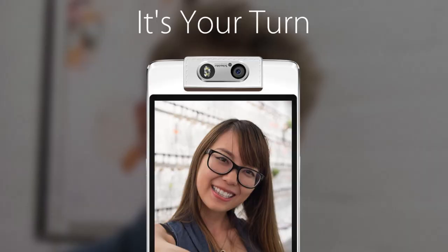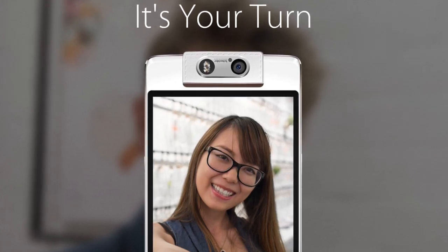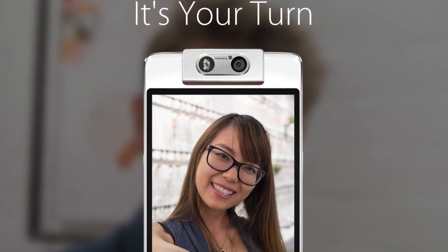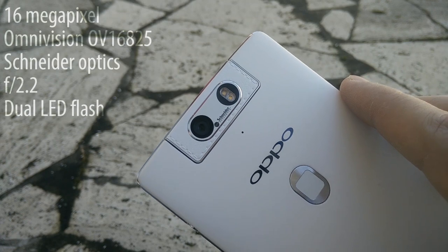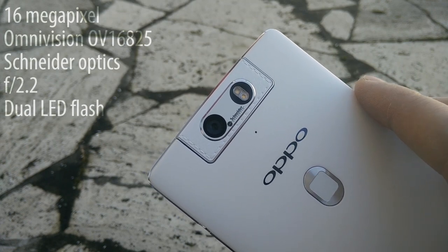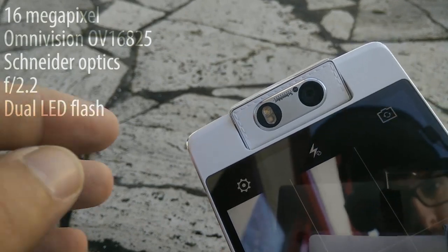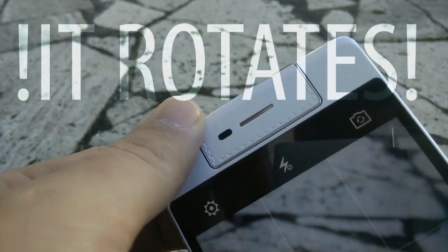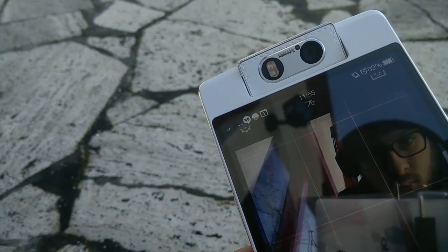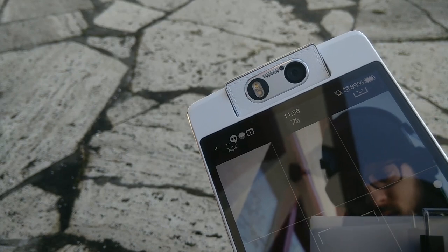So who is this phone for? Just by looking at the official ads, it should be clear that this phone is aimed at the selfie lovers. So how does it perform, and should you consider it if you aren't into selfies? Let's get the specs out of the way first. The camera has a 16 megapixel OmniVision sensor, optics from Schneider, an f/2.2 aperture, a dual LED dual tone flash, and most importantly it rotates either manually or through a tiny built-in electrical motor. Apart from maybe the lack of optical image stabilization, the hardware sounds great.